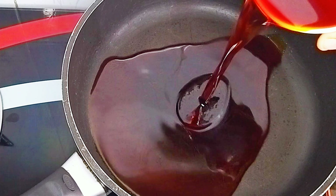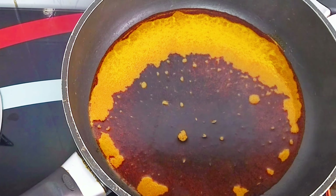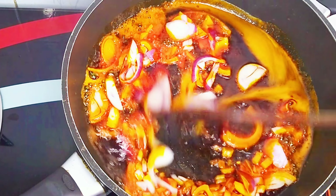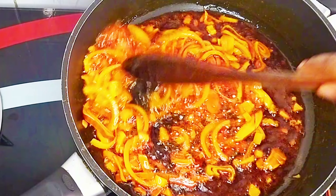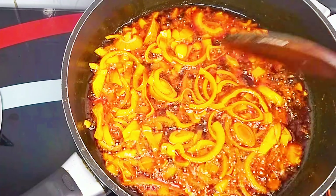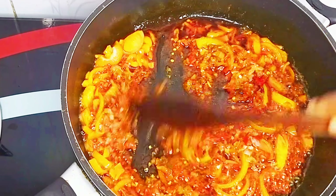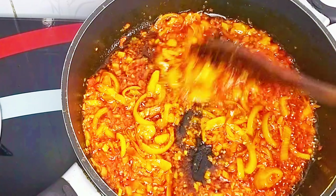I'll add palm oil into my clean pan and allow it to heat up. Once it heats up, I'll go in with my chopped onion and fry for about 2 to 3 minutes until it becomes fragrant. Next I'll go in with my roughly blended peppers, give that a good stir so it combines properly with the onion and palm oil, and let it fry for about 2 minutes.